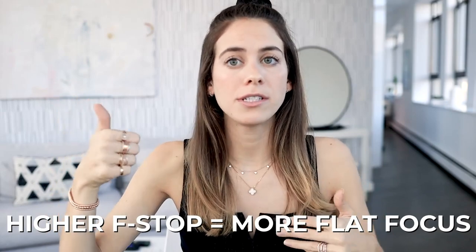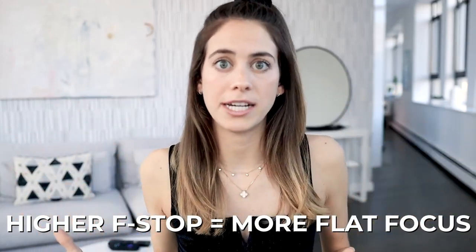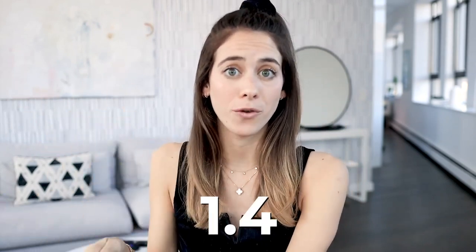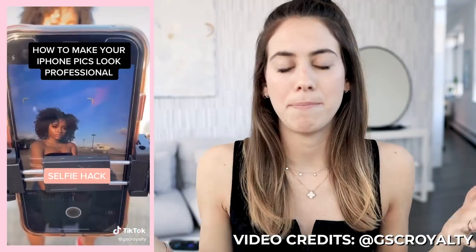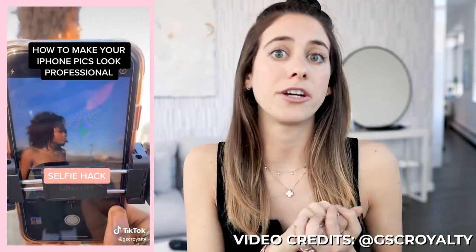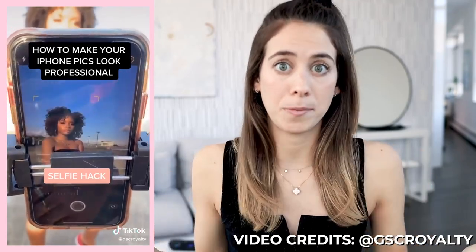The higher the f-stop number goes, the more everything in the frame will be in focus. I personally like using a very low f-stop because it makes me look very crisp and blows out the background, making the photo or video look a lot more professional. When it comes to the iPhone, I've known about portrait mode where you need to be a certain distance from the camera to blur the background. But what I didn't know is that you can press the little F button on your iPhone and actually lower the f-stop all the way down to 1.4.